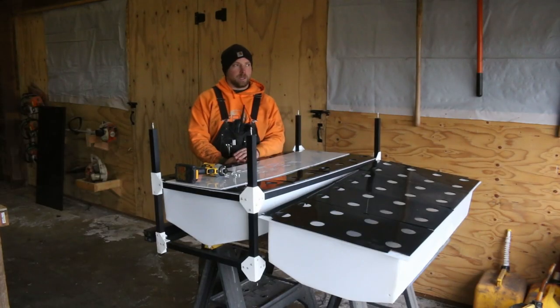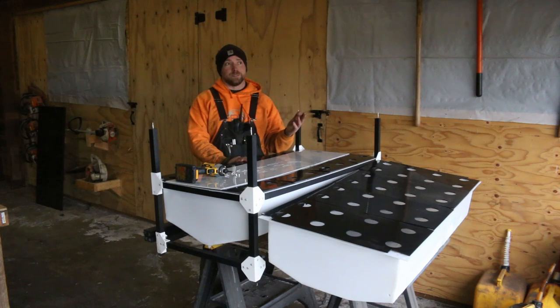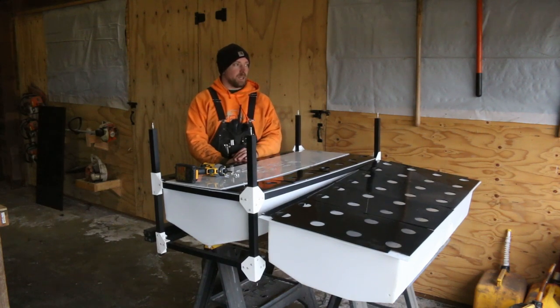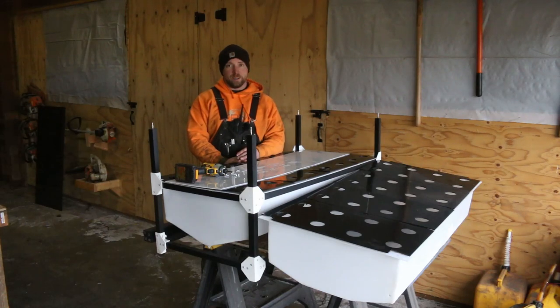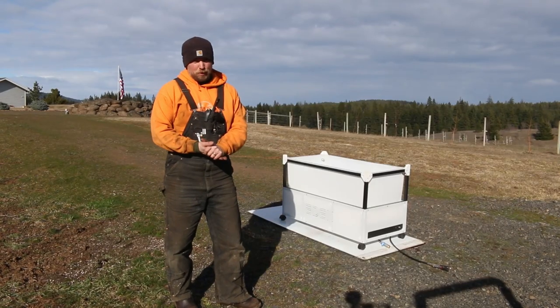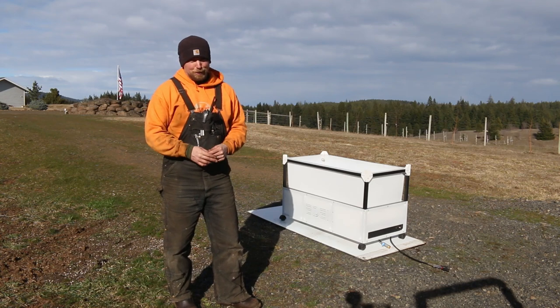I've got a little test set up on the driveway. It was really nice last week — about 61 degrees — but the temperature has dropped down into the 40s today. This test is going to prove two things: one, can the structure hold, and two, are the welds I did good enough to hold.